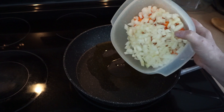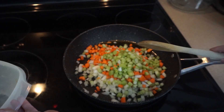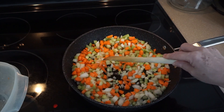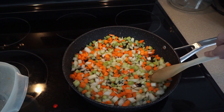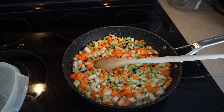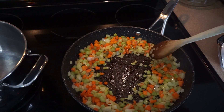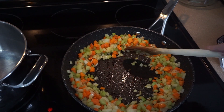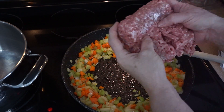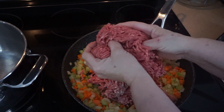I'm using carrots in here for their flavor, and they also have sugar in them, which helps take away the bitterness from tomatoes if they happen to be a little on the harsh side. We're going to continue to watch this and stir it. Once it's cooked down, I'll add the meat. I can see little bits of browning happening on the vegetables, so I'm going to turn it up to the higher setting and put in one pound of pork and one pound of beef.